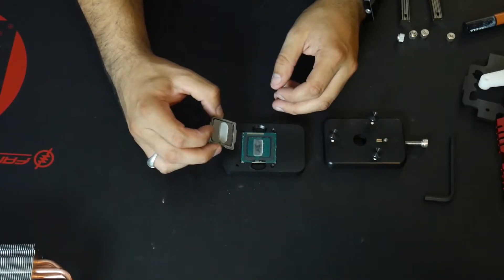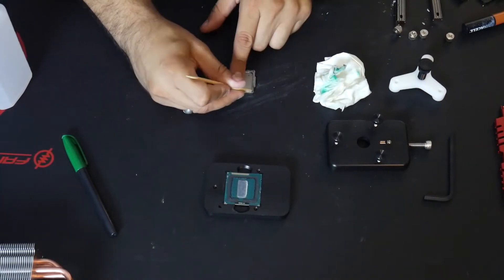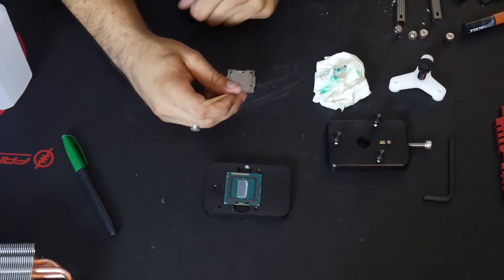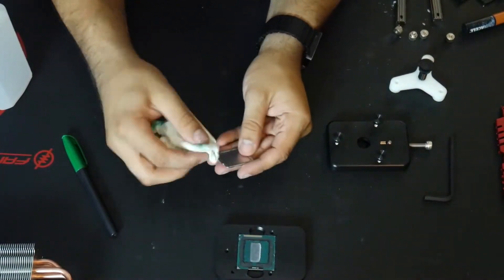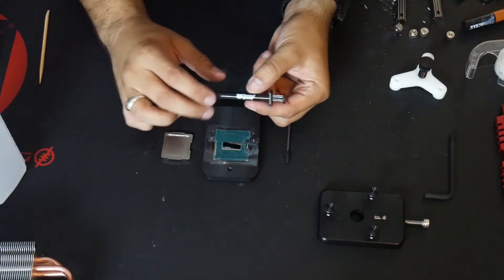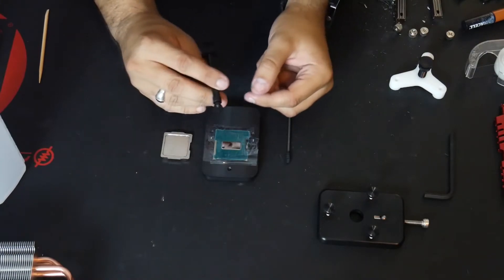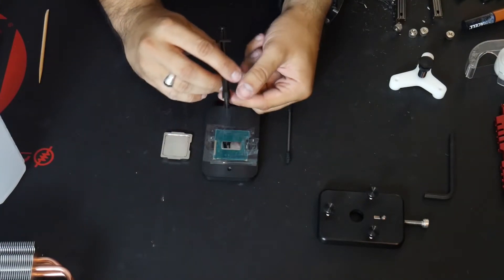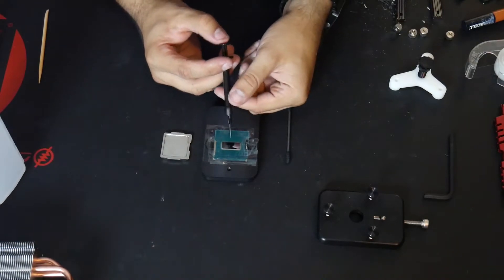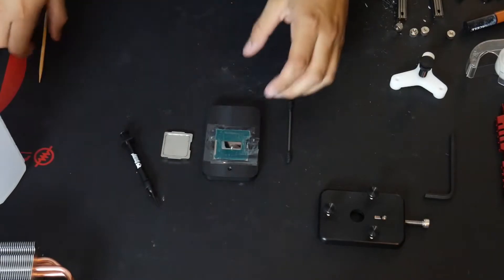Time to clean up and get it ready for the liquid metal. So we've got everything cleaned up. I have the Conductonaut right here ready to apply. I'm just going to go ahead and put a small drop of it and apply it. This stuff is kind of interesting from the videos I've seen on it. Hopefully I don't make a mess, because it's conductive and making a mess with this would be bad.